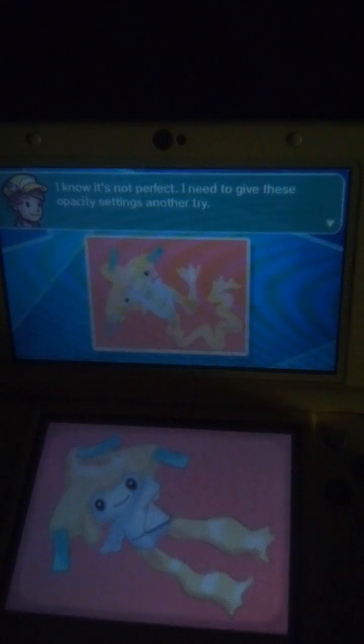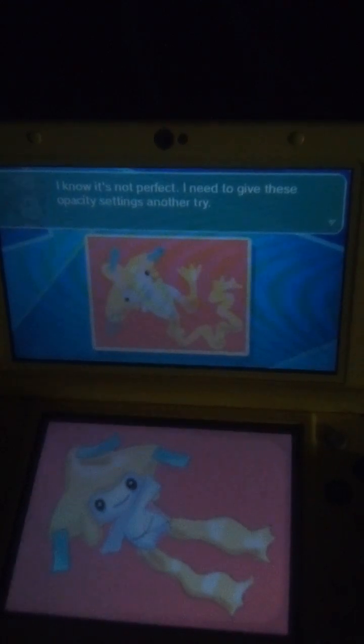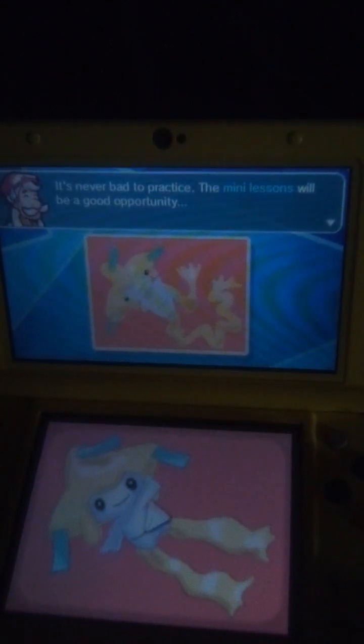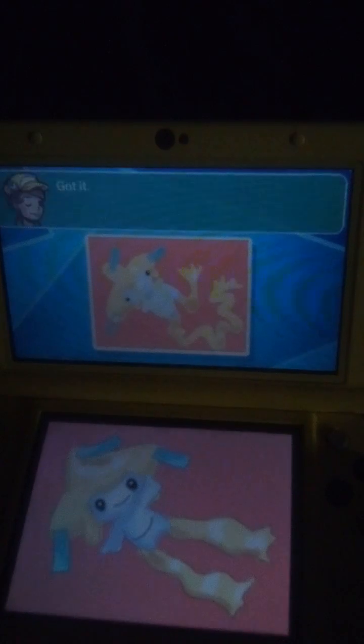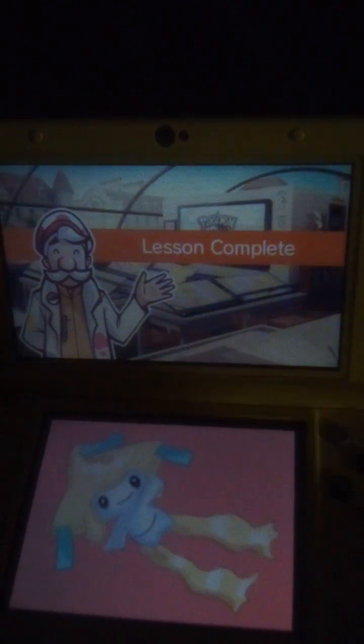I know it's not perfect. I need to give these opacity settings another try. It's never bad to practice — the mini lessons will be a good opportunity. Although you can always redo this lesson if you want to try for something less dramatic. Got it. See you in the mini lessons! Lesson complete!